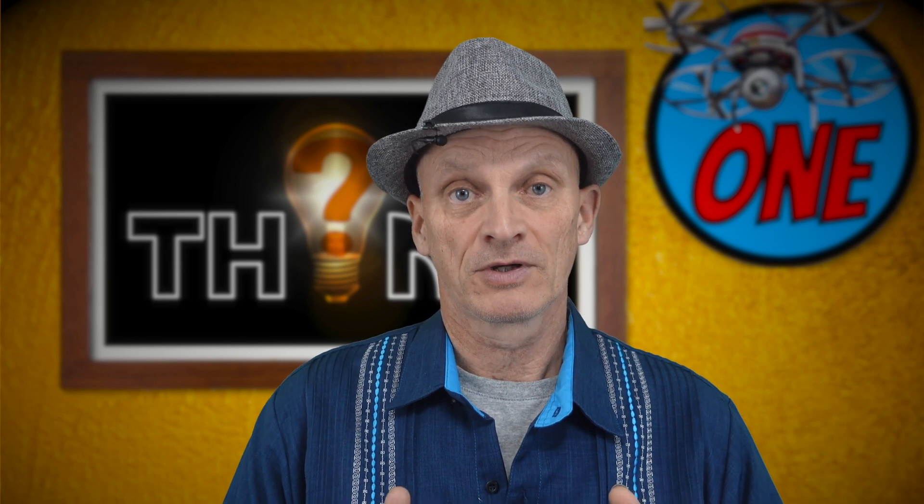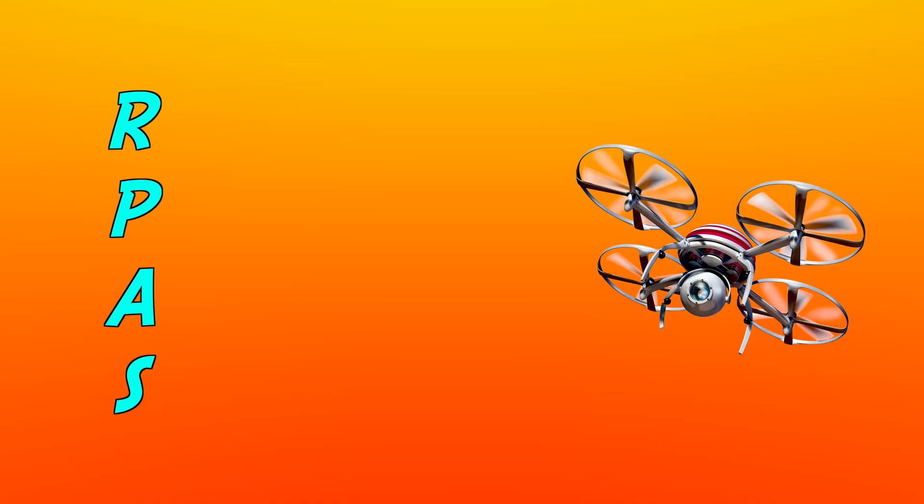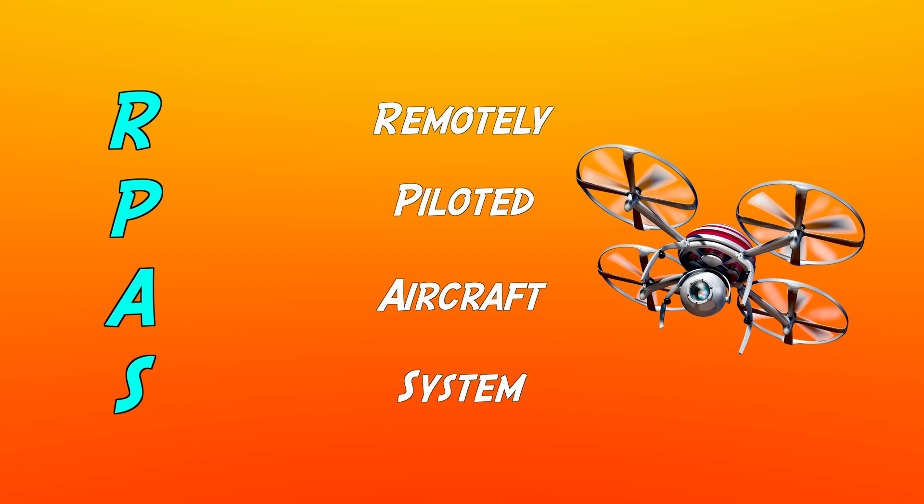Why not do some reading on aviation? As it turns out, the best resources are the ones that prepare you for the basic drone license, called the Small Basic RPAS Exam. RPAS stands for Remotely Piloted Aircraft System.